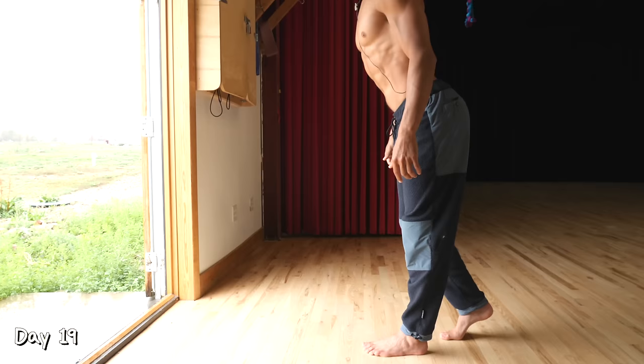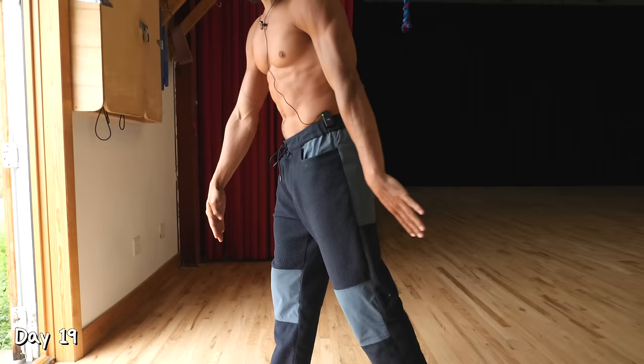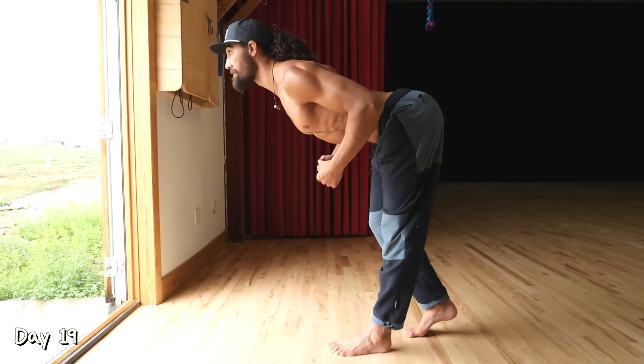Day 19. We are repeating the split stance hinge, but changing it slightly. Before we had our feet fairly far apart — now we're going to bring that back foot closer to the front foot and put all the weight in the front foot. This back foot is only here for balance. Do three sets of 10 repetitions, and on the last rep of every set, hold your deepest position for 10 seconds.